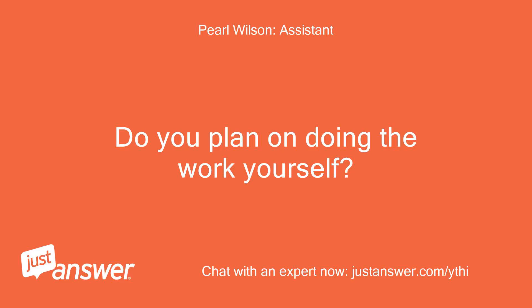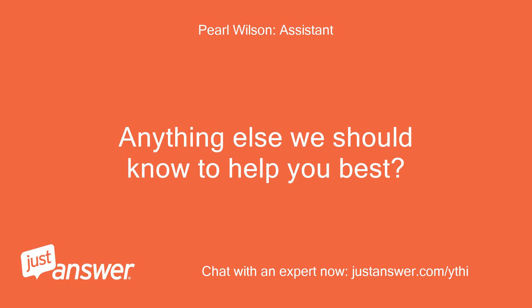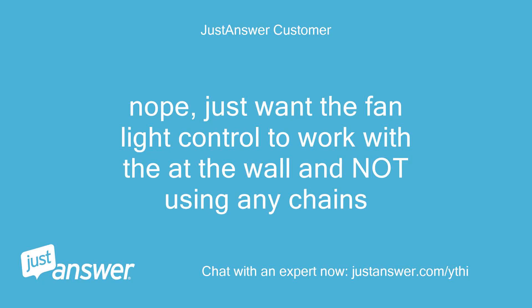Do you plan on doing the work yourself? Yeah. Anything else we should know to help you best? Nope, just want the fan and light control to work at the wall and not using any chains.